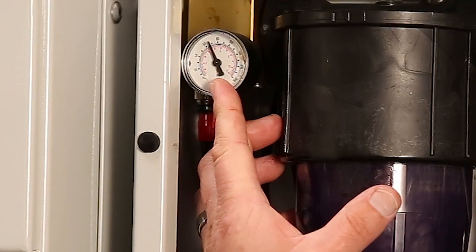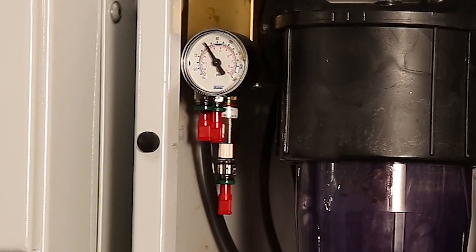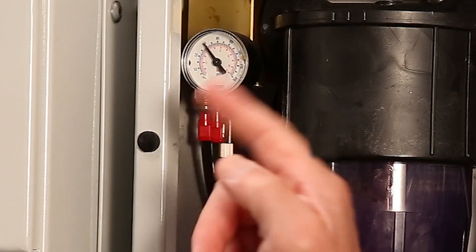The system builds and it's maintaining its pressure. If there was a leak there, you'd see a rapid drop off of pressure.